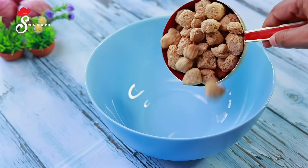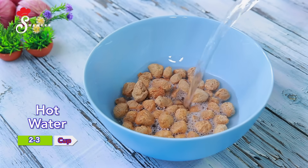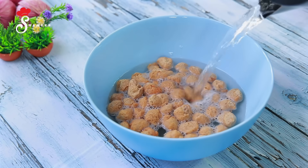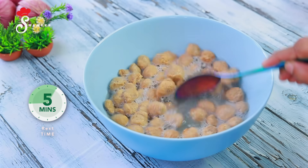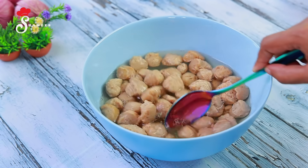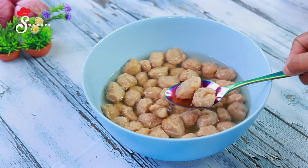Now we will put it in a bowl — 3 cups of soy chunks. We will soak the soy chunks for 5 minutes and they will become soft.